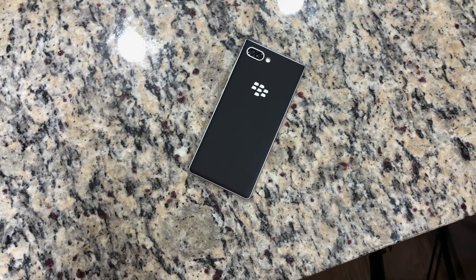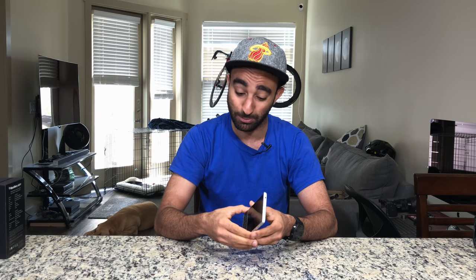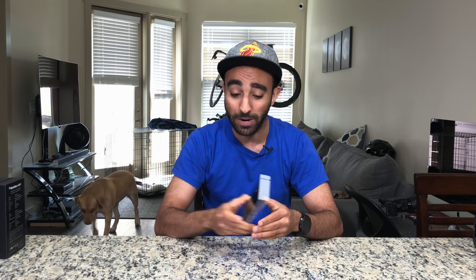If you remember a little over a year ago at CES 2017, that was the first time we got introduced to the Key 1 — back then it was codenamed Mercury, then it was released a little later in 2017. I did a video on that device because it was a very intriguing device. It was really cool to see BlackBerry coming back into the space with the power of TCL and Android, bringing back some really awesome hardware.